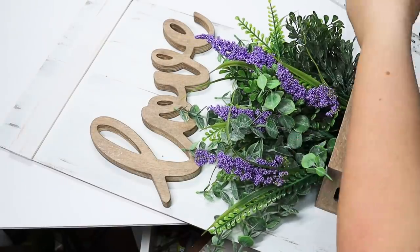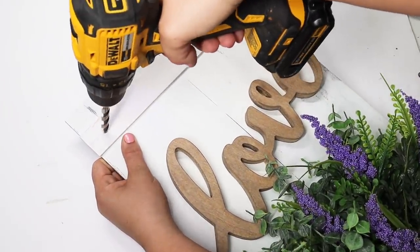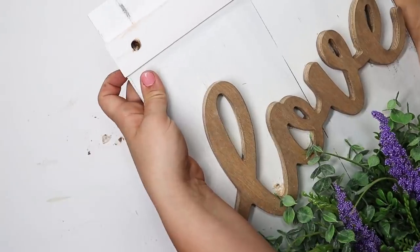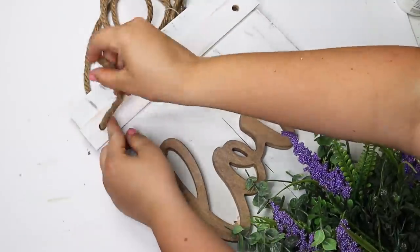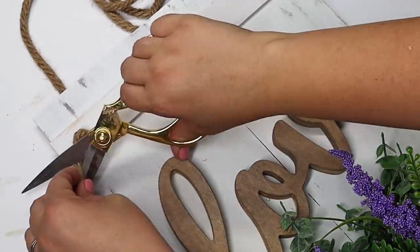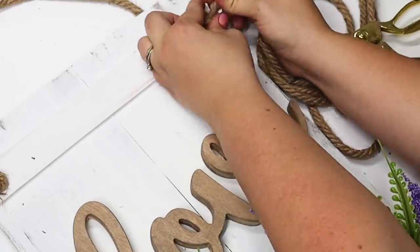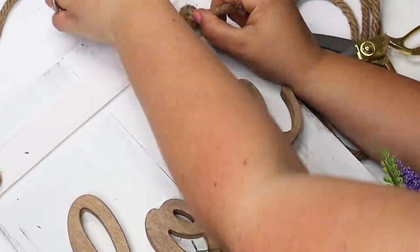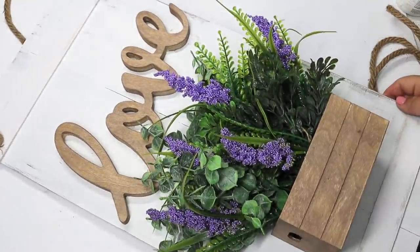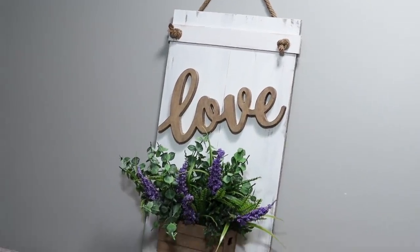You can add command strips and hang this on the wall, but I feel like it gets an extra touch of detail if you drill holes through the top of the wood sign, thread some nautical rope, and tie it in the front with the knots showing — it gives a rustic farmhouse look. I love how this sign turned out; my husband even loved it. I have it hanging on my wall and it makes me so happy knowing it only cost a few bucks using mostly dollar store items.